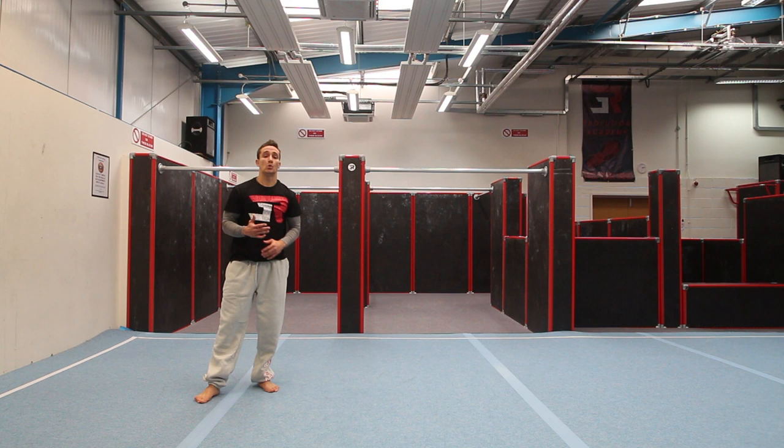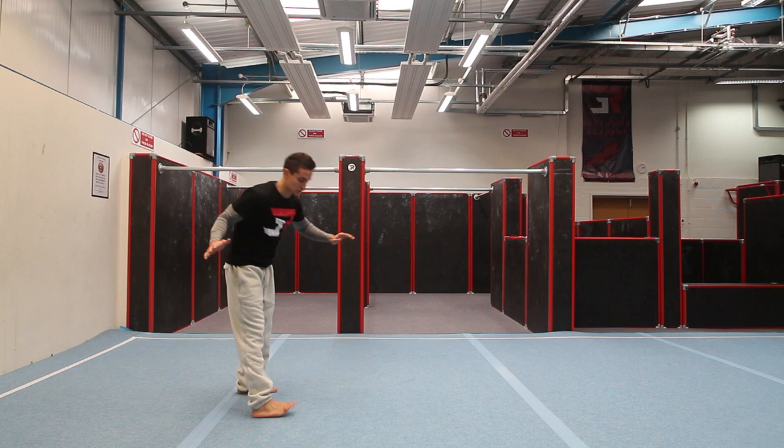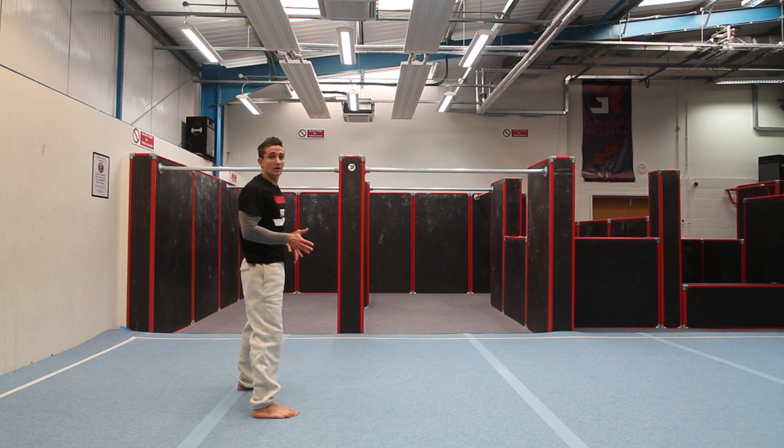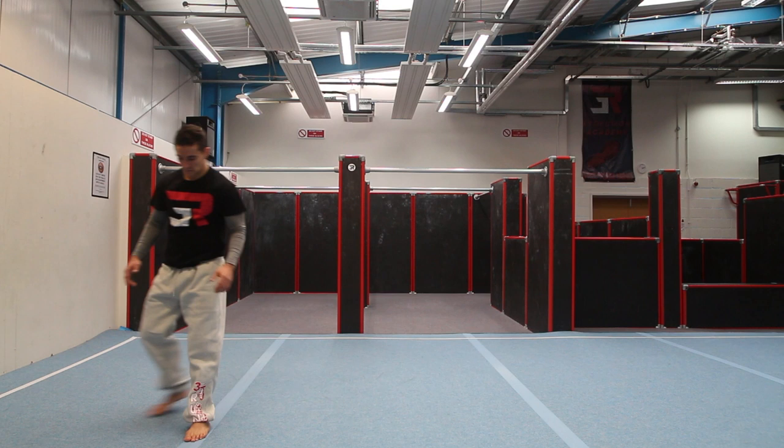Now I'm going to kick in with the hop and arch my back a little bit more by moving my hands to the front. As my legs come around, I'm going to bring my hand further forward and allow my heel to go a little bit more to my back by breaking my hips forward. And what's going to allow me to do this is waiting to put that second arm down, as you're going to see now.